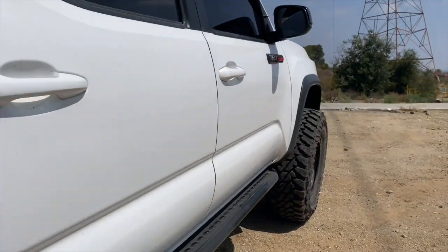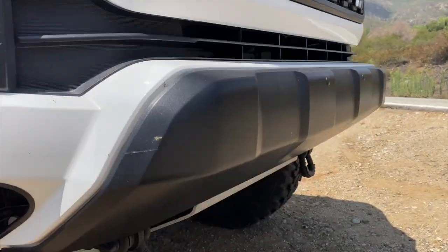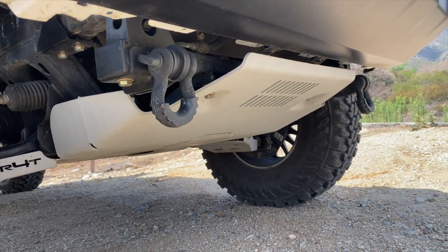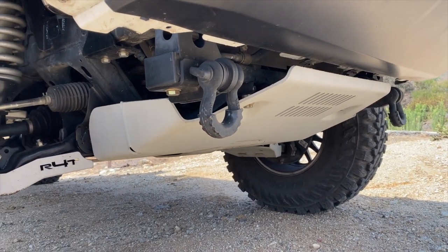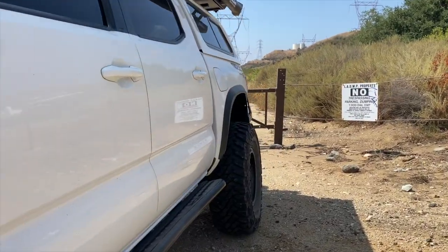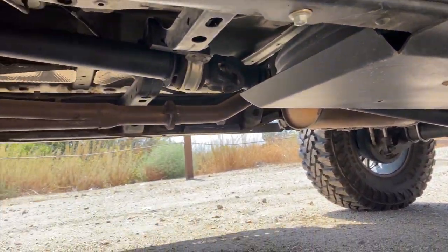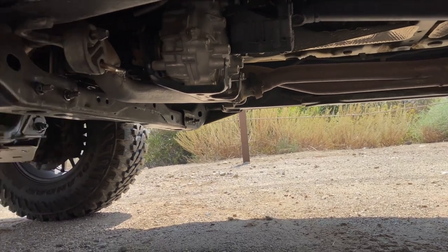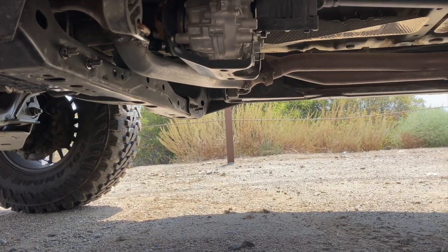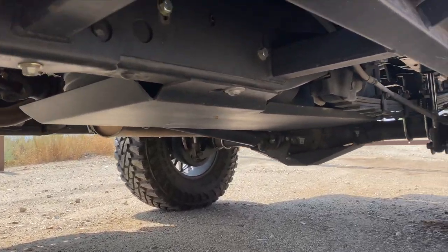In the front I just have the TRD Pro front skid plate — it's actually the Amazon knockoff, about half the price, it's steel and it does the job. Underneath the gas tank I'm running a Victory 4x4 skid. I have the transmission and transfer case skids in my garage — I took them off when I did the Oregon road trip and that saved me 100 pounds to try to get better gas mileage.